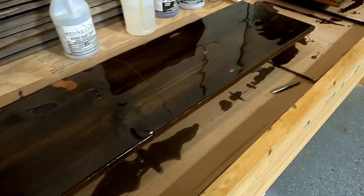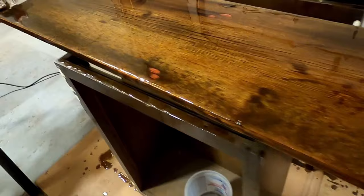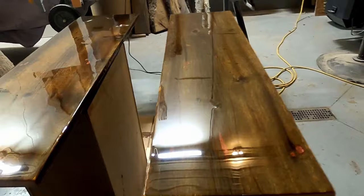Hey everyone, Mike from Northern Ridge Designs here. In this video I'll be making six barnwood tabletops finished with epoxy. These tabletops are repurposed out of 100-plus-year-old barnwood and are for a local brewery called Ramshackle Brewing Company in Jonesville, Michigan. They needed the extremely weathered barnwood to have a cleanable surface yet still fit with their ramshackle theme. So I stopped just short of a glass-like finish and left a few highs and lows. If you're wondering how to epoxy over very rough surfaces, keep watching and I hope you find this video helpful.